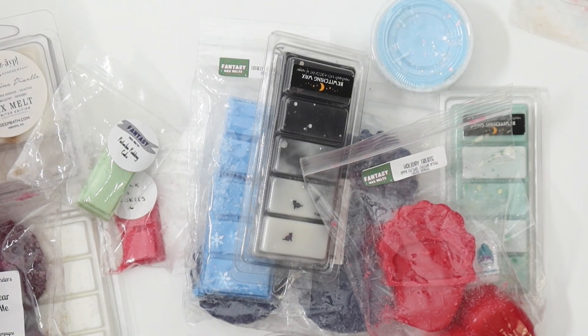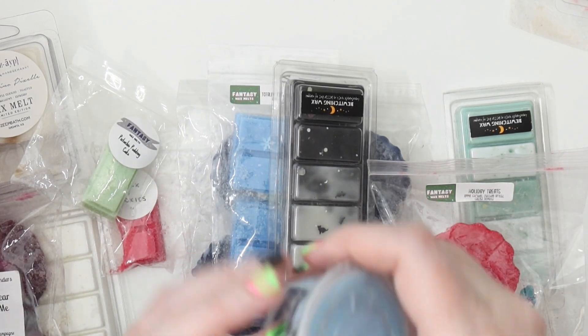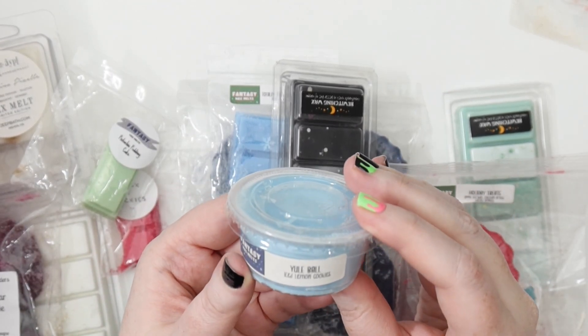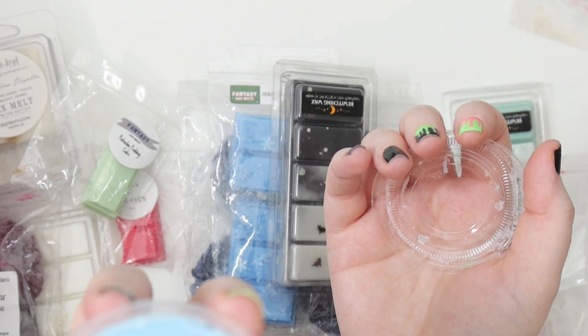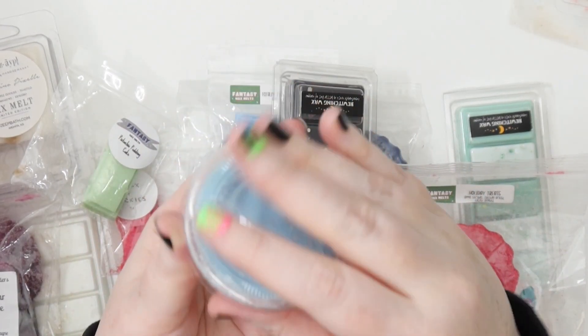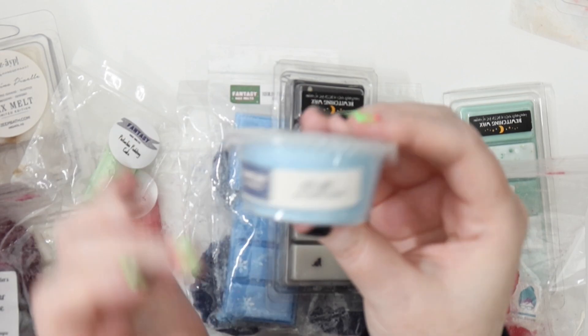Alright, here is the January wax basket! We're going to do some Christmasy stuff but also some wintry things. We have two Fantasy Wax items — first one from Andrea's stash from July: Yule Ball Iced Lemon Cookies. I thought this would be a nice lemon one to bring in, and the name and look are a bit more wintery. It's a nice sweet lemon, I like the cookie element. I'll cut it in half.